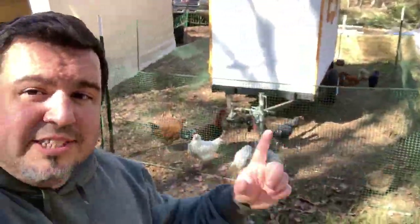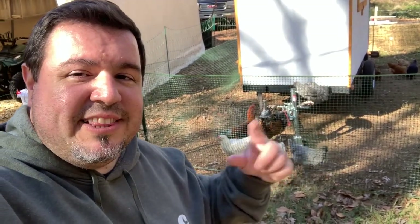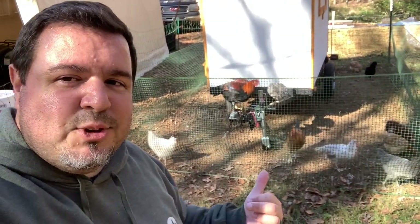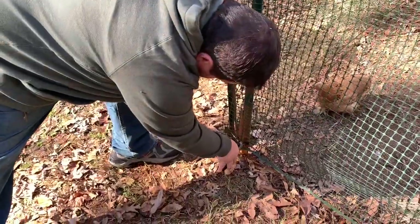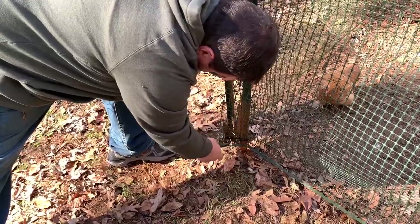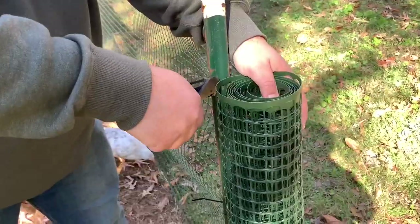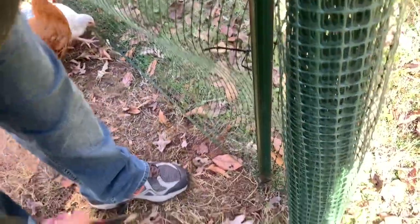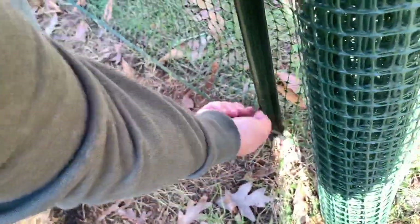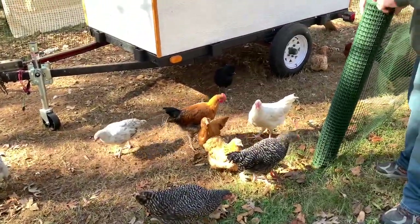I set it up around the existing pen because it's going to be a lot easier to keep the chickens in here rather than take the old pen down first, set the new one up, and then try to wrangle all the chickens back in. So now we have a pen within a pen. I'm going to go ahead and get this old pen broken down.